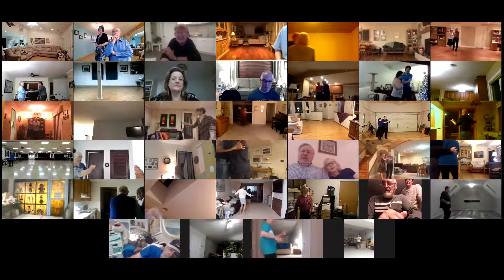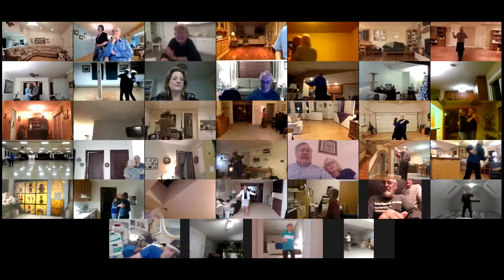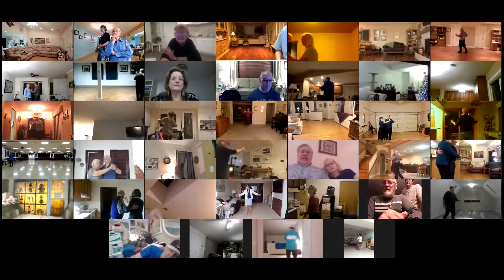Walk two. Maneuver back. Tango draw. Corte recover. Tango draw. Semi walk two. Pick up.